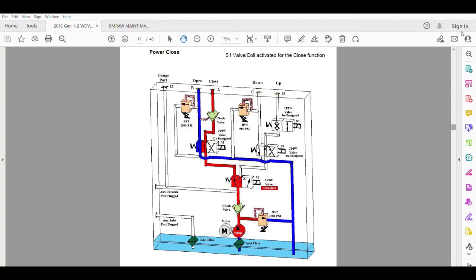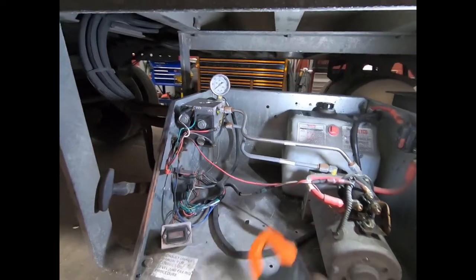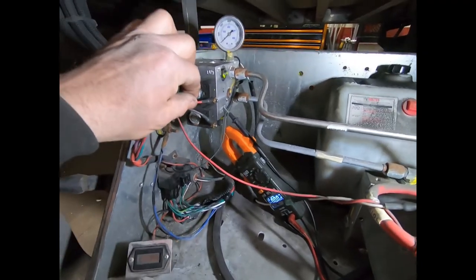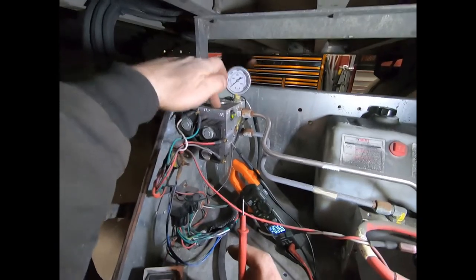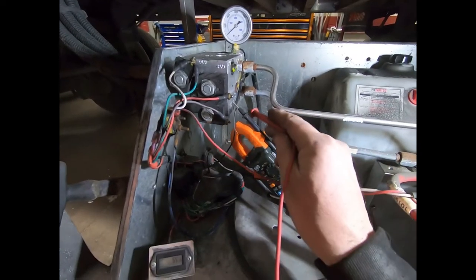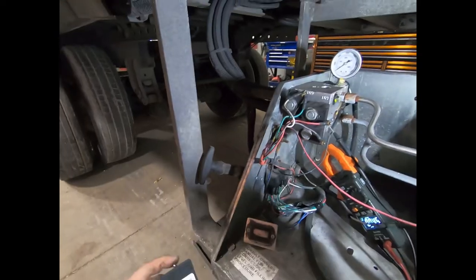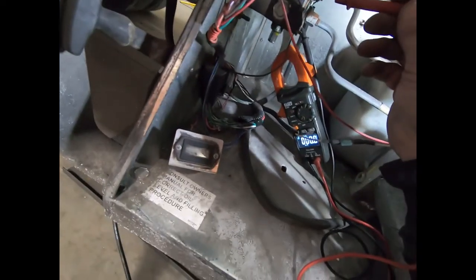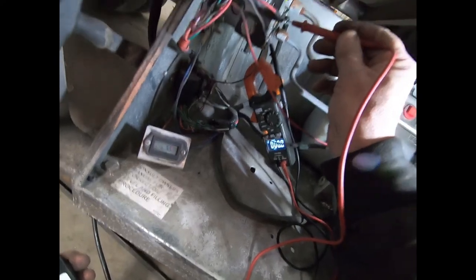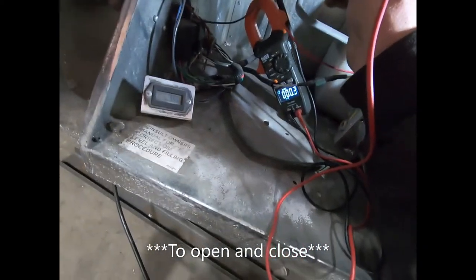We're going to put our meter on here and hit the switch at the same time to see if we get voltage going to the solenoid. This solenoid only has one wire — it's a grounded solenoid, grounded through the base. So we put our positive meter lead where the wire is and the negative grounded to the manifold block or chassis. We hit open and close and check the voltage — pressing open — and we got 10.6 volts right there, which is obviously not enough to get the solenoid to energize properly.